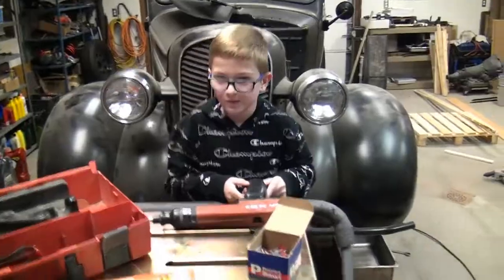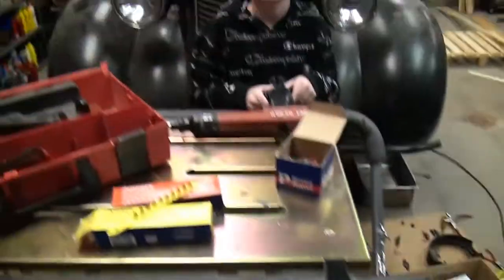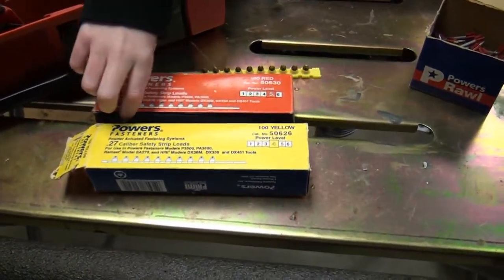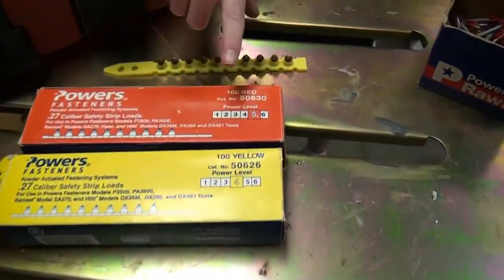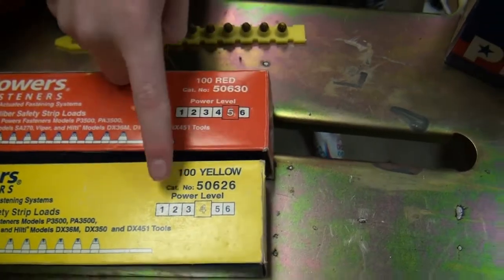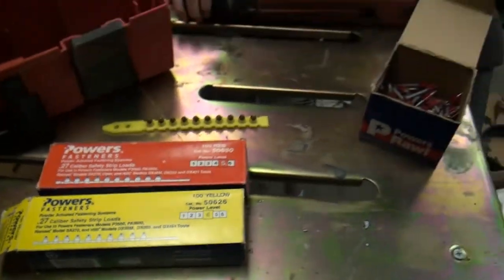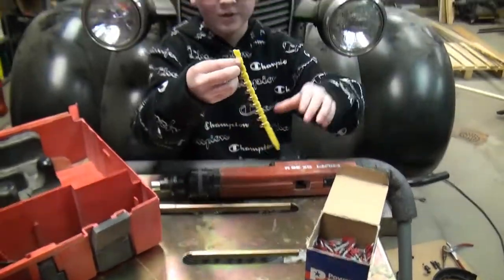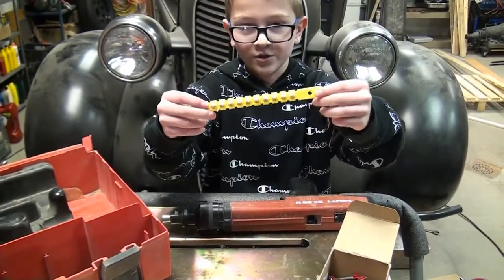Or into the floor — concrete. So these are the gunpowders. They come with different levels for how hard it shoots. This is a level 5 and this is a level 4, and they come color coded. Today we will be using the yellow, which is level 4.